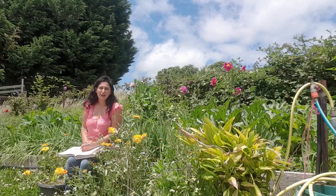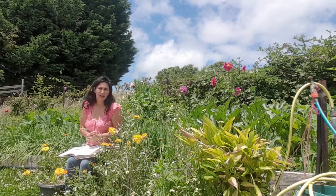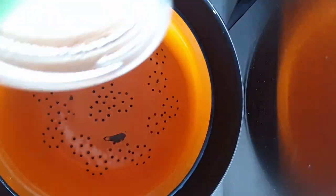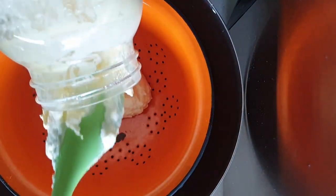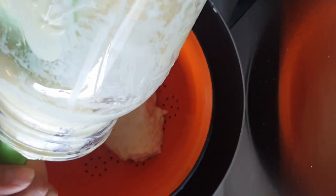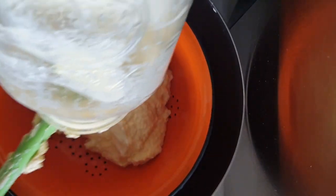This labneh is really good to make a savoury cheese with, or even a sweet dessert like a cheesecake. So let me show you how to make that now. First, you need to strain your yogurt — pour it into a colander. You can line it with cheesecloth if you like, but I just use a colander with small holes.